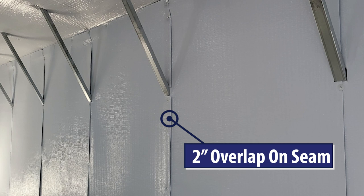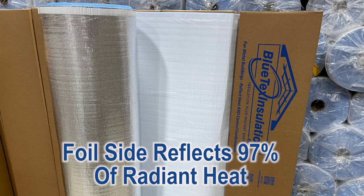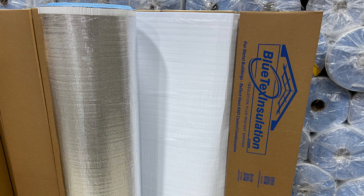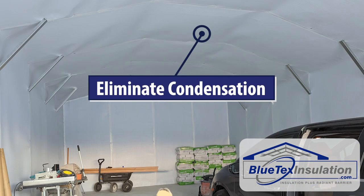A longer version with more details will be coming soon. Remember, Blutex insulation will reflect 97% of radiant heat in the summer, just like instant shade for your building. And it will create a new internal surface that will usually be above the dew point to eliminate condensation or sweating.